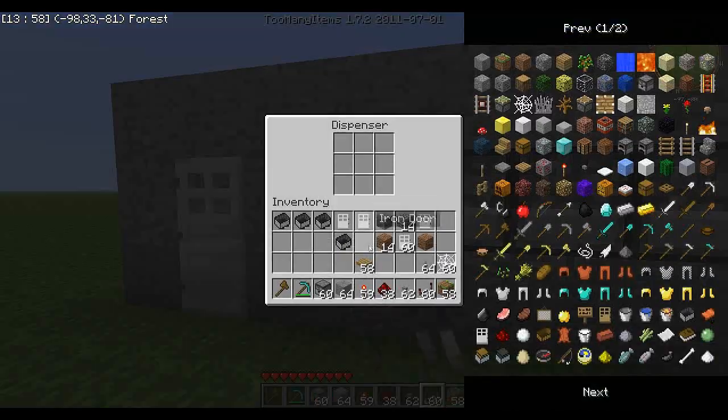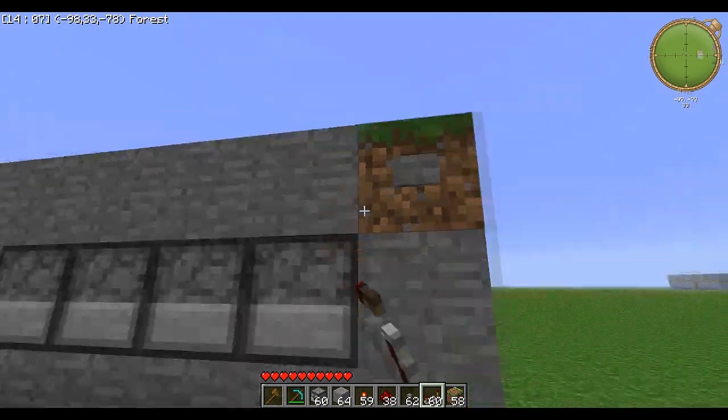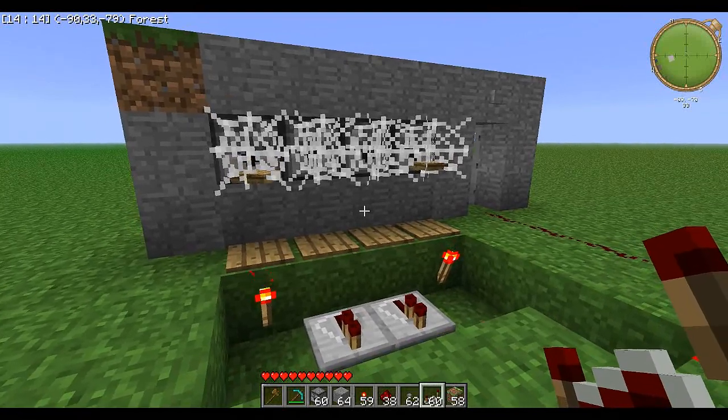So how it works is you put an item on your dispensers — the default combination is an item on this one and this one. You put items there, press this button over here. I'm just going to go on the other side so you guys can see — that was from the last attempt at making this video, which pretty much failed.